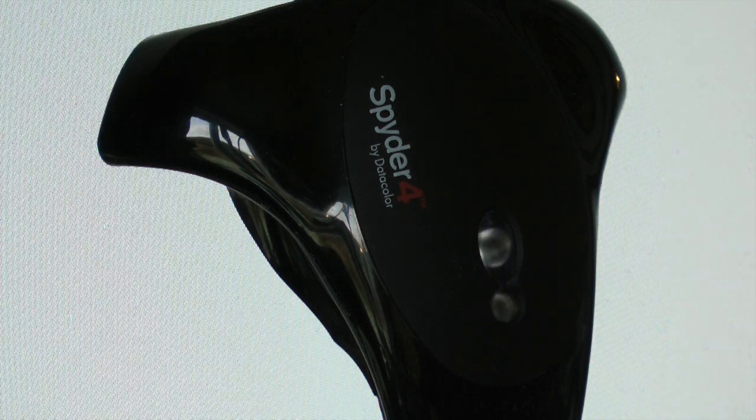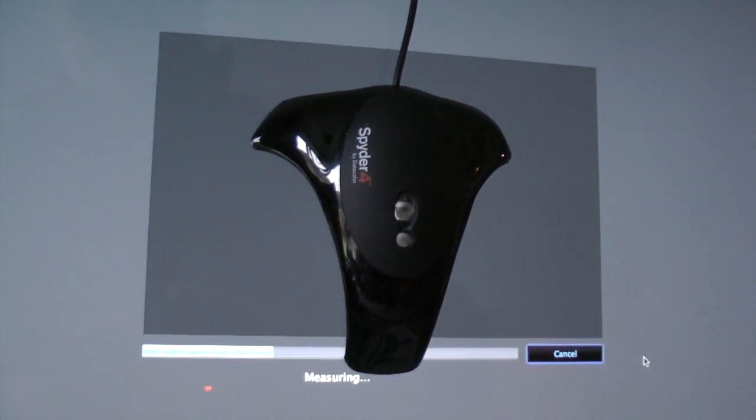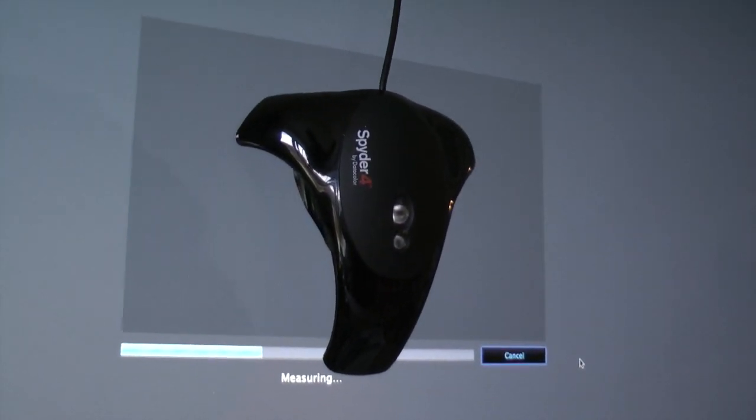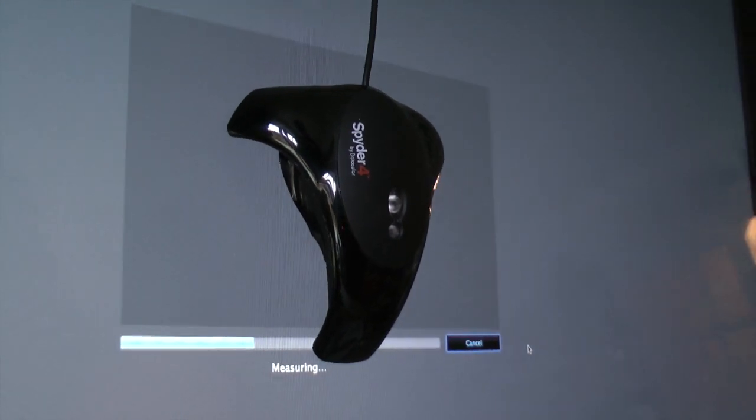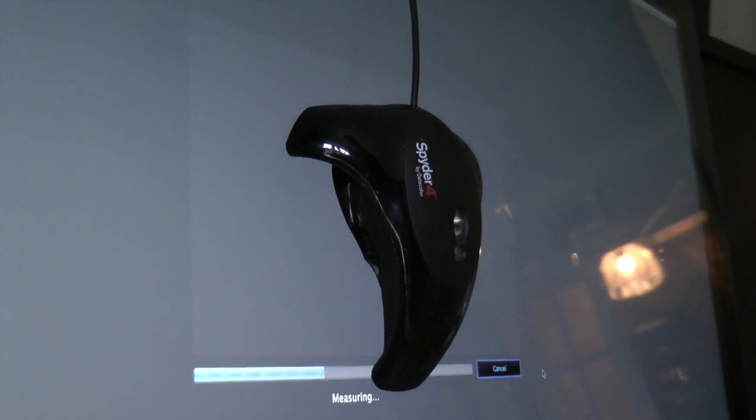I've used a couple of different versions of the Spyder products in the past. I owned a Spyder 2, tested a Spyder 3 but declined to buy one because I found the software clunky and unreliable. The Spyder 4 — I'm happy to report they've really sorted all those problems out. The software is dead easy to use, there's no difficulty at all, and it's pretty fast — about five minutes first time through and about two and a half minutes every time after that. Basically it just works the way it should.